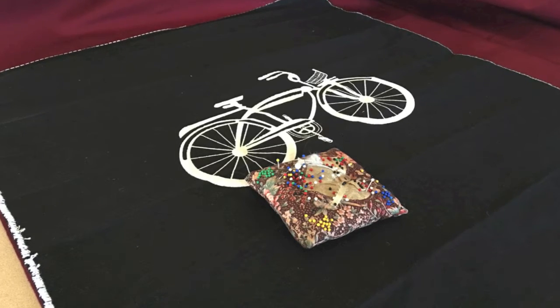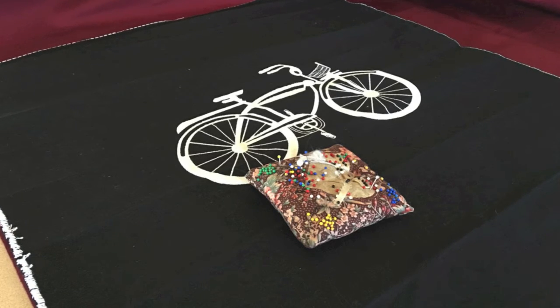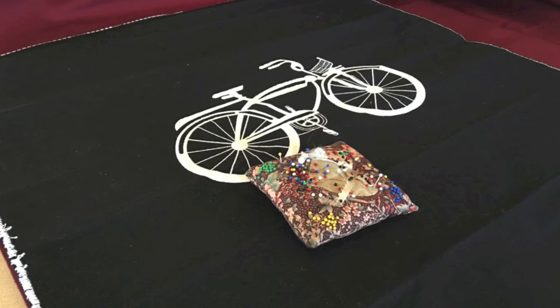This applique needs backing, so I had extra material from my sling chair project. I pinned it onto that material and started cutting it.